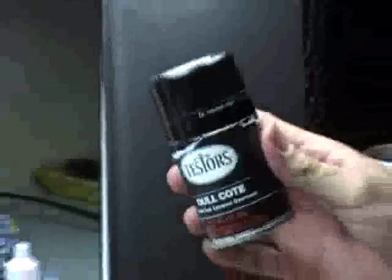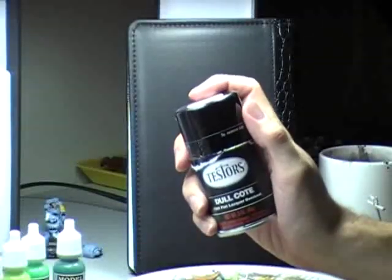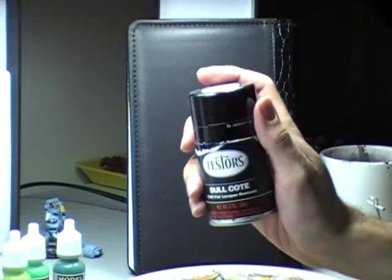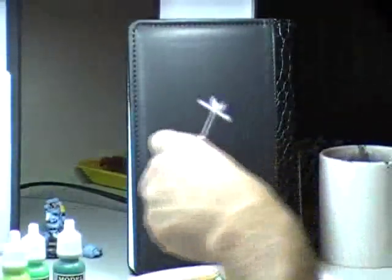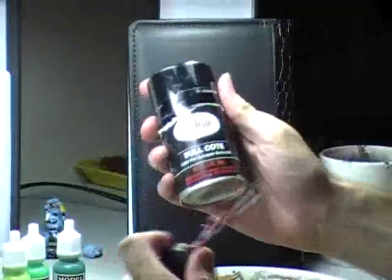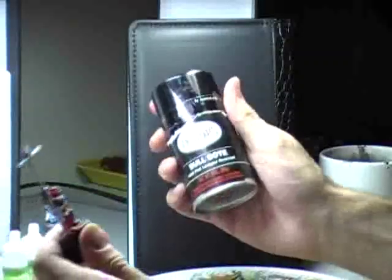I'm going to take this model and spray him with some of this — Testors Dull Coat. This is a flat finish that will protect your models. I'm just going to spray a quick spurt onto him — that's going to protect him from any of the paint rubbing off while I handle the figure for the rest of my painting. Anytime I add a new layer of paint to my figure, he gets a squirt of this stuff. When we're done, we'll spray him real heavy with this stuff and it will give him a nice finish so you can throw him on the gaming table and he's not going to get scratched up at all.